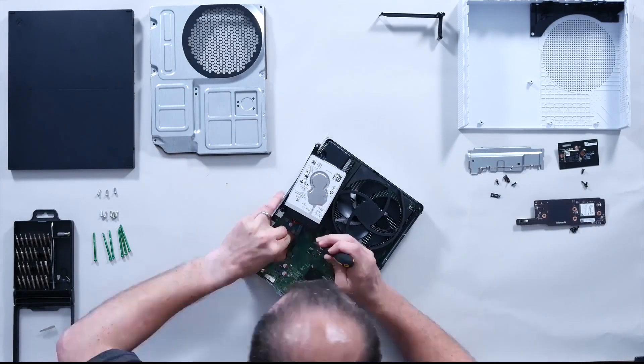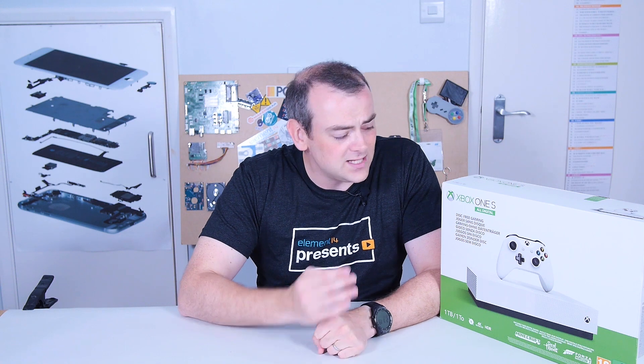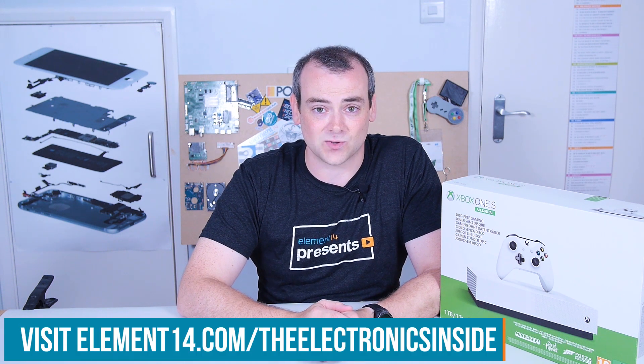Hi, I'm David from Element 14 to the electronics inside. We recently tore down this Xbox One S all digital. Now I've put it back together and we're looking to give it away. If you've got a history with console modding or updating games, and you've got a great idea for what you could do with our Xbox, why not enter? You can go over to element14.com/the-electronics-inside and click enter here. All the details are on the website. Good luck and I hope to see you there.